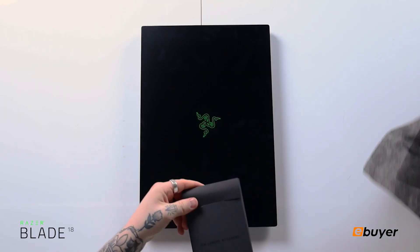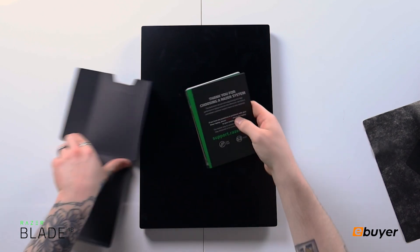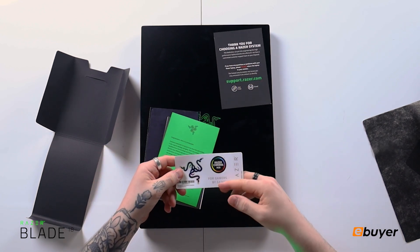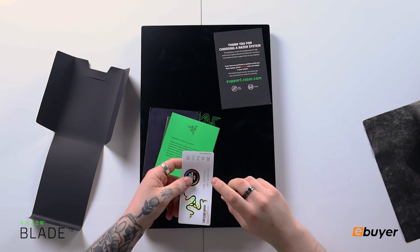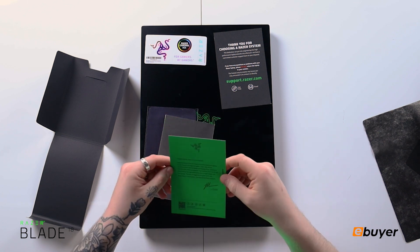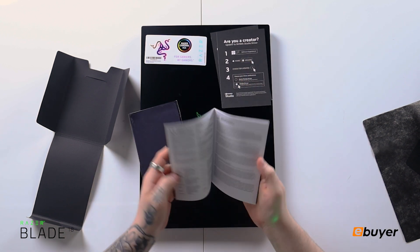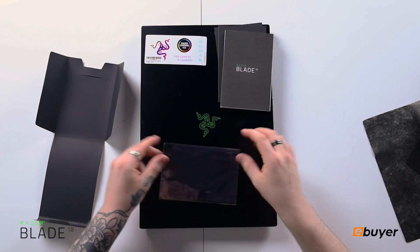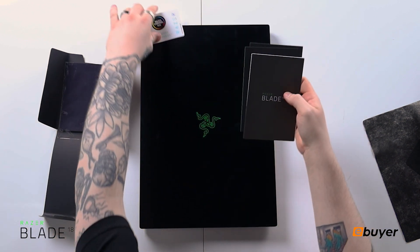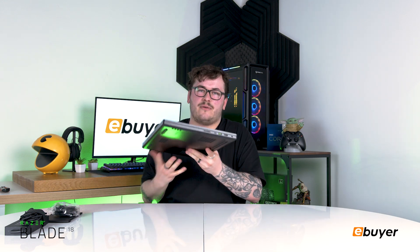For gamers by gamers — I always love the little extras that come in the box. This one comes with a thank you card from Razer, stickers including the Razer logo, Razer Chroma, and the 'For Gamers By Gamers' logo, plus a big logo with a 'Congratulations, there is no turning back' message. It also has a driver installation guide and a booklet, and a microfiber cloth with the Razer logo for wiping down the top.